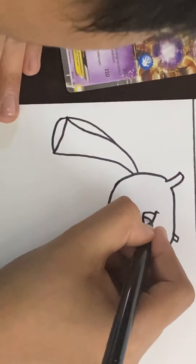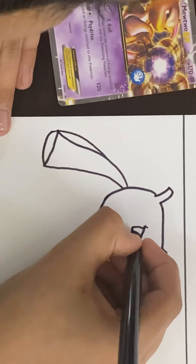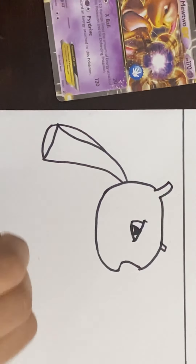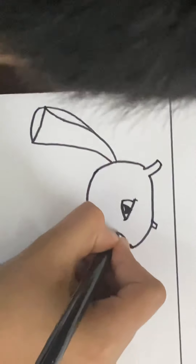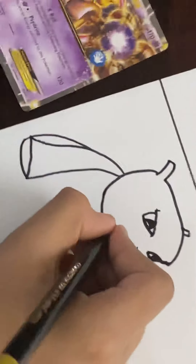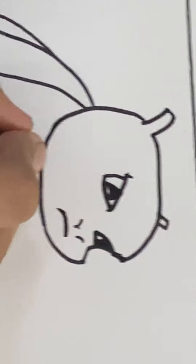And then we are going to go like that, and then we are going to go to the second eye and we are going to leave that there and straight up there. And then we are going to start off the black part and then we are going to put a curve there for the eye. Then we are going to start off the nose and go like that, and then we are going to go to the next part.